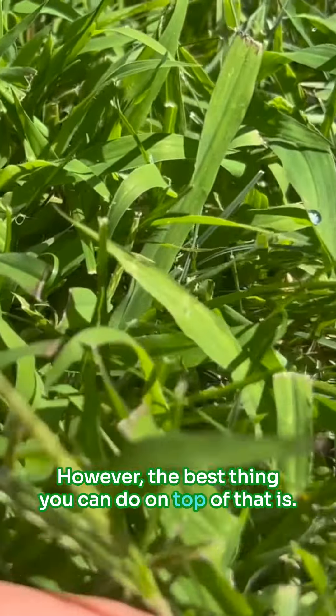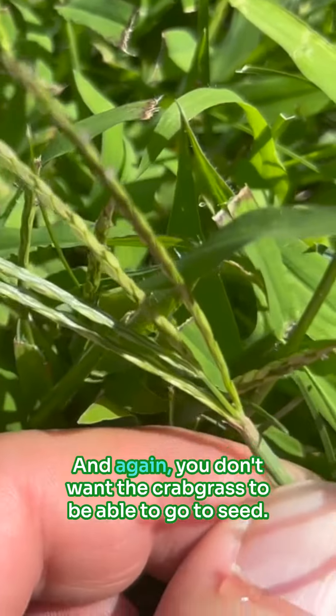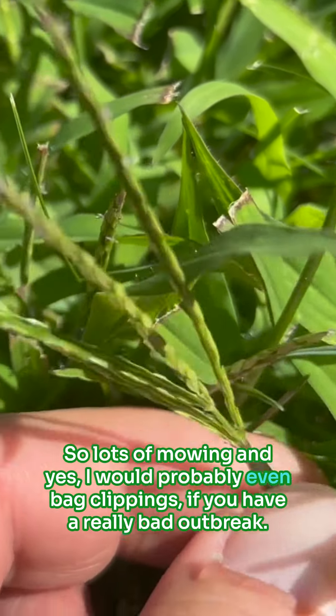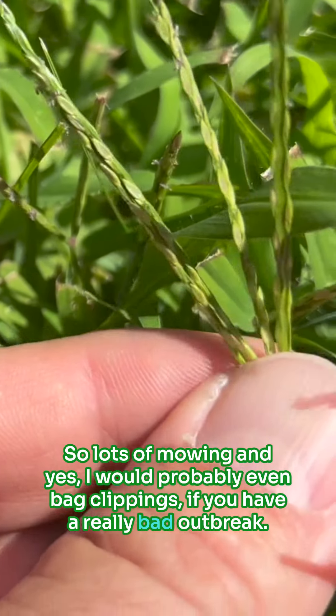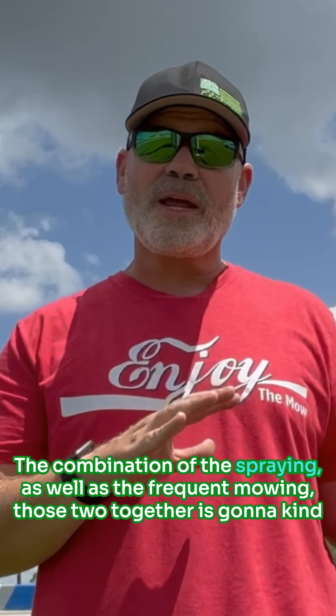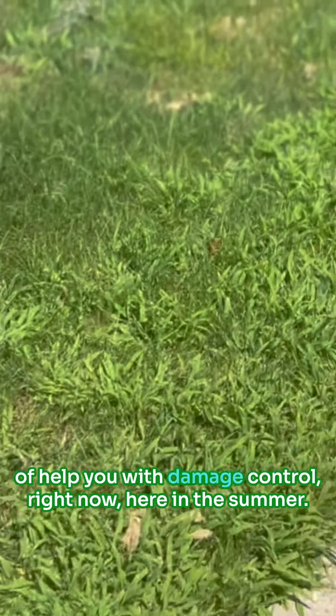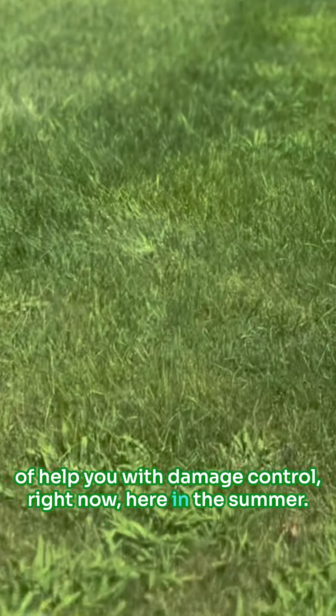However, the best thing you can do on top of that is frequent mowing. You don't want the crabgrass to be able to go to seed, so lots of mowing, and yes, I would probably even bag clippings if you have a really bad outbreak. The combination of the spraying as well as the frequent mowing — those two together are going to help you with damage control right now here in the summer.